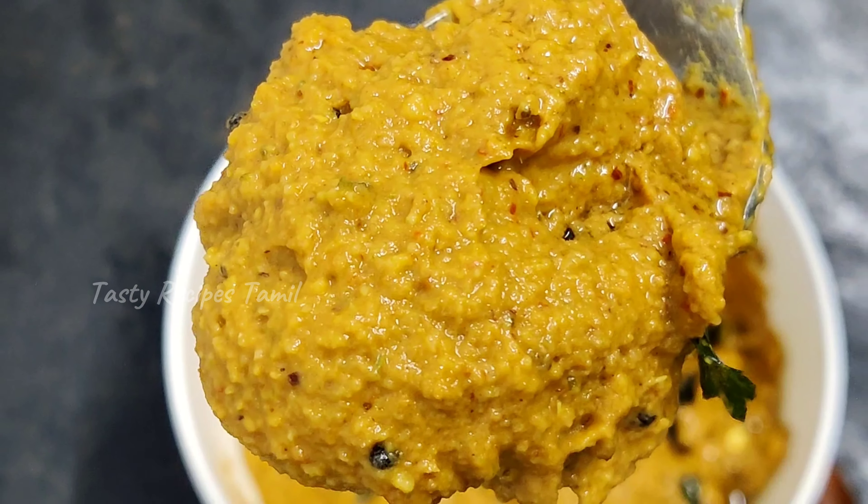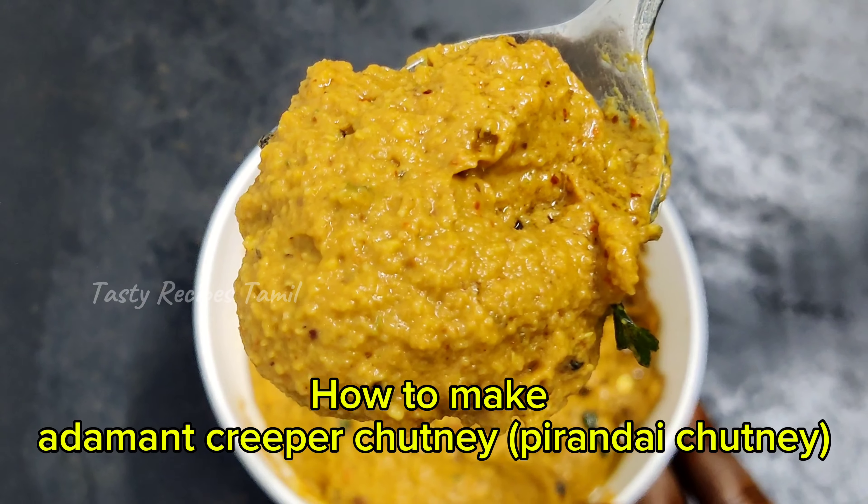Hi friends! I'm going to do the apple chutney. How can we do it?